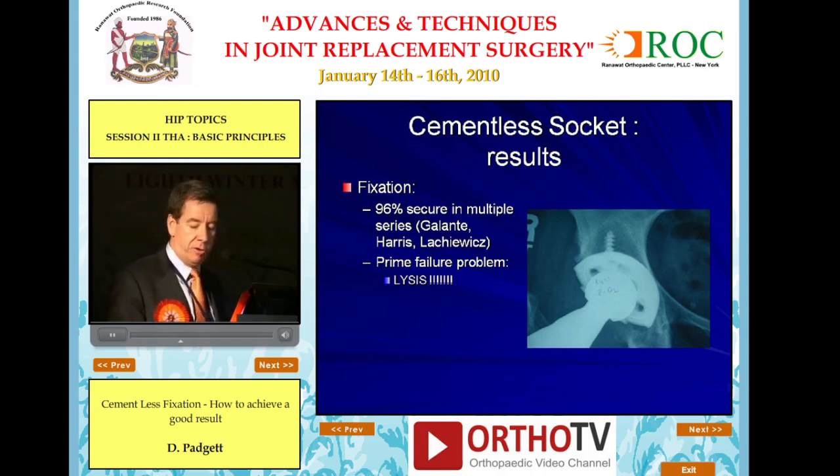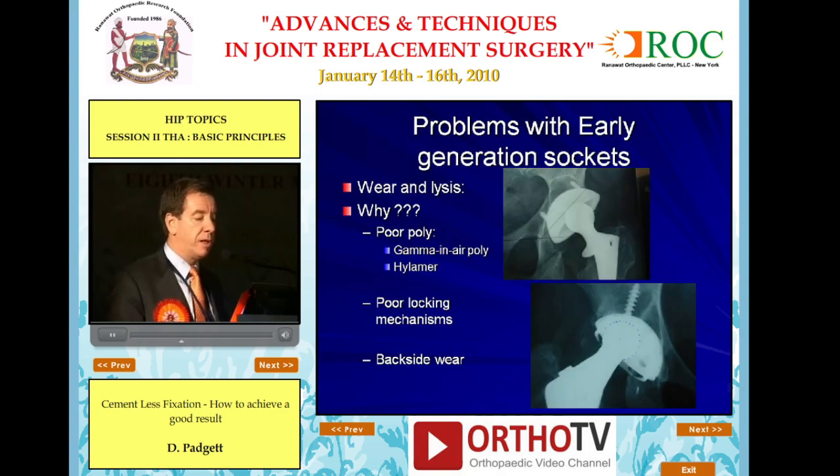The problem was failure due to lysis — wear and lysis. Why? Poor polyethylene, gamma-in-air sterilization, hylomer, poor locking mechanisms, and backside wear.